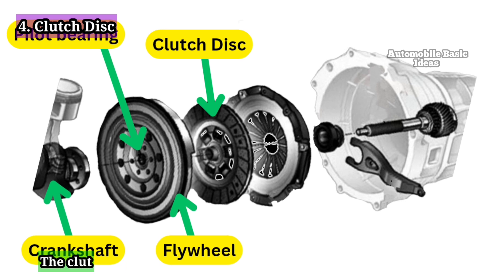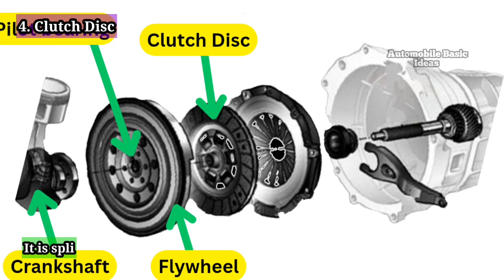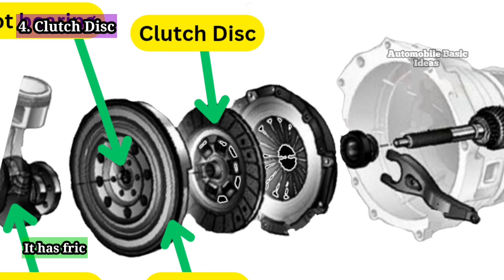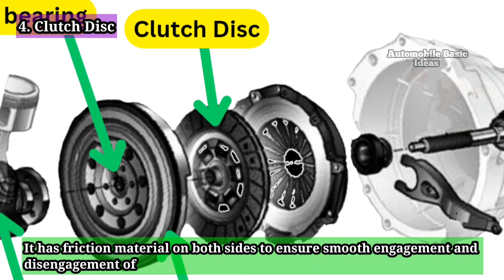Clutch Disc: The clutch disc is located between the flywheel and pressure plate. It is splined to the input shaft and engages with the flywheel to transfer engine torque to the transmission. It has friction material on both sides to ensure smooth engagement and disengagement of power.